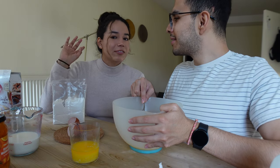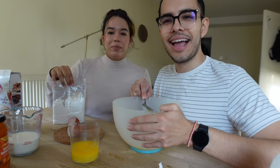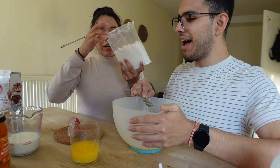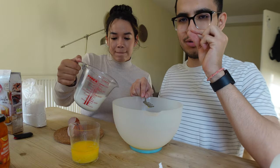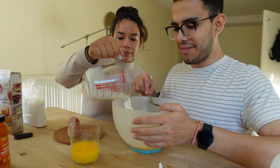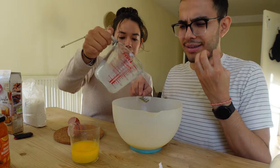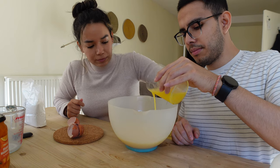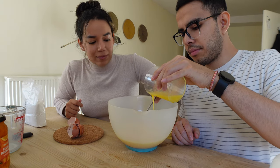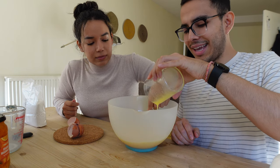This feels kind of nostalgic because earlier in our channel we did a lot of baking challenges — we like to bake, so it's all coming back. Karen poured a little bit too much milk — about 200 milliliters — and she took a sip, and said she hadn't had straight-up milk in a while and it was super creamy and sweet. Our KitchenAid would really come in clutch right now.